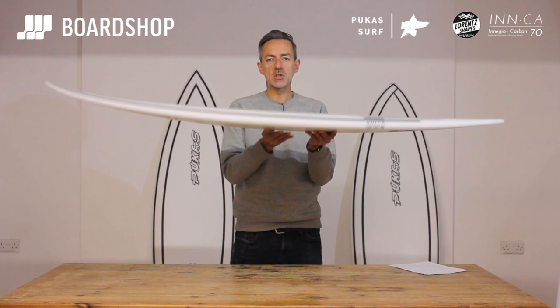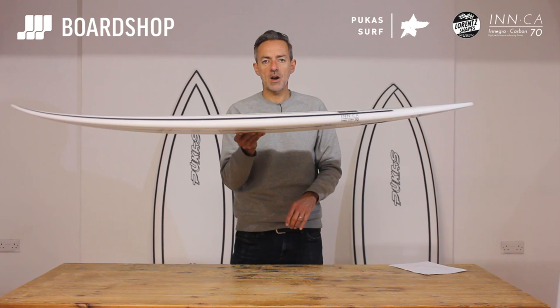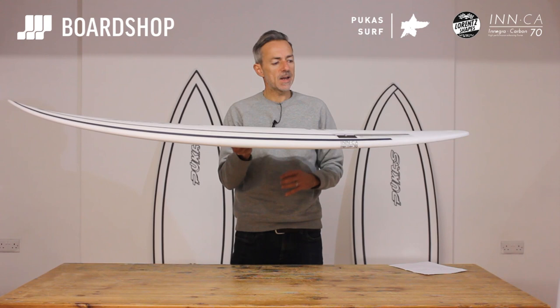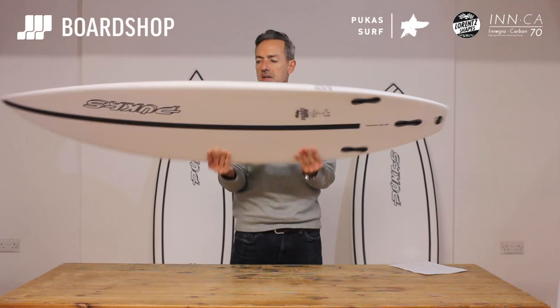Poorer waves is what this board's all about — not Mandaka when it's cranking, but waves which are a bit flatter, sectiony, bumpy with wind, what have you. This board is designed to get going but allow you to surf it like a performance board. So it generates lots of speed, but it's loose off the tail. The rails are fairly firm in the back third of the board, kicking in just where the fins are positioned so you get a nice pivoty feel to your turns.